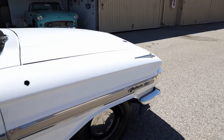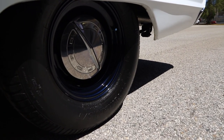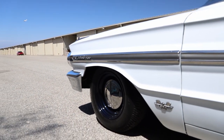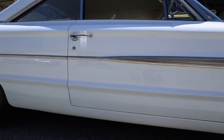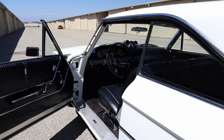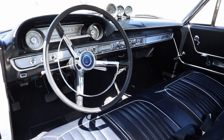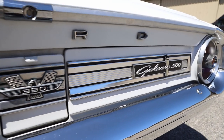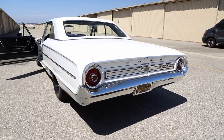I had Magnaflow mufflers put on, so it's got a special sound. Originally it was a 300-horse 390 with a single four-barrel carburetor. A prior owner took off the four-barrel and put on a Ford Performance tri-power manifold, also put on Ford Performance cast-iron exhaust manifolds, and found a Ford Racing dual-point distributor, then converted that to Pertronix.